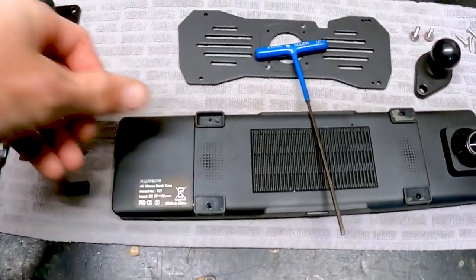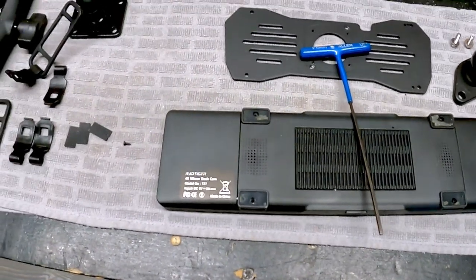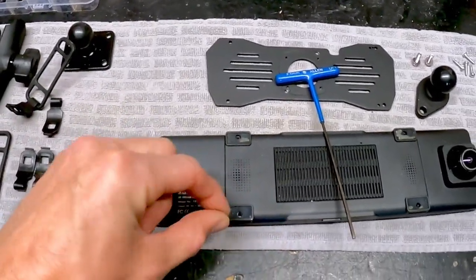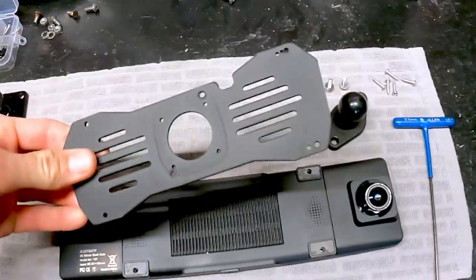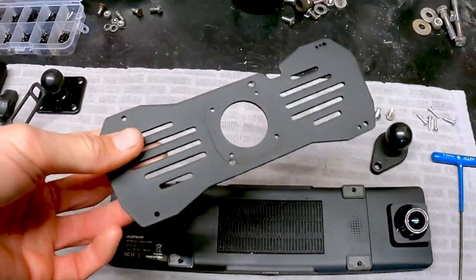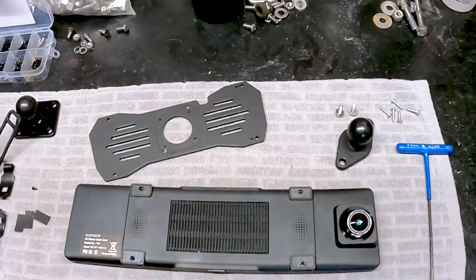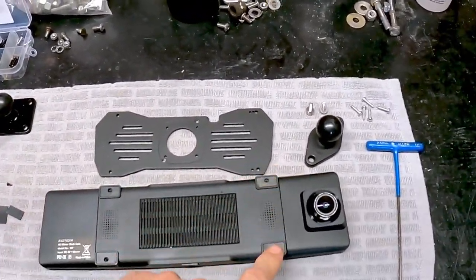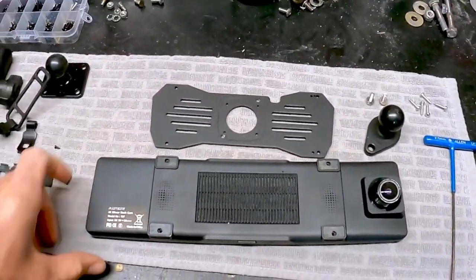I'm going to put these blocks back in. Because the screw is so tiny and recesses in the hole, they're not going to work for our purposes. That brings us to this plate — you can buy these on Amazon for the various different companies that make these cameras. Unfortunately I could not find one that fit this precisely with the holes; it claims to be universal, but it is most definitely not.